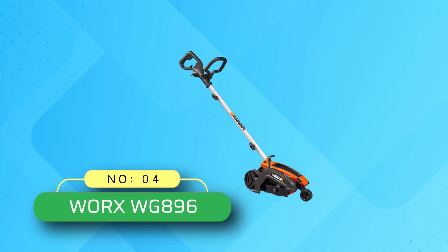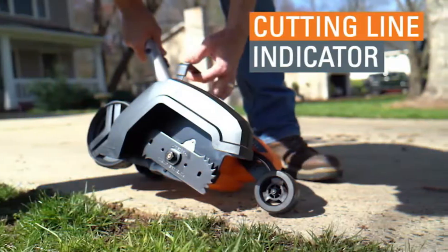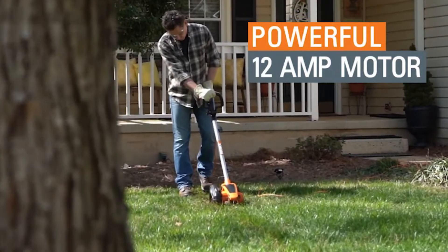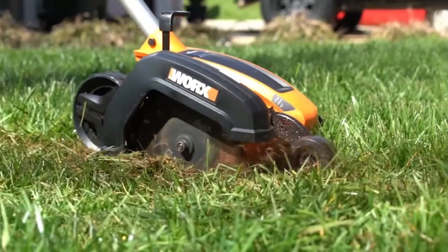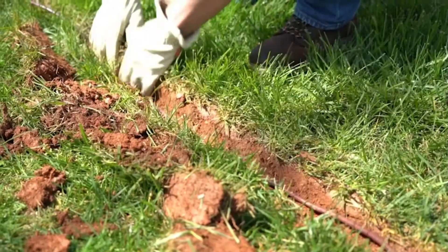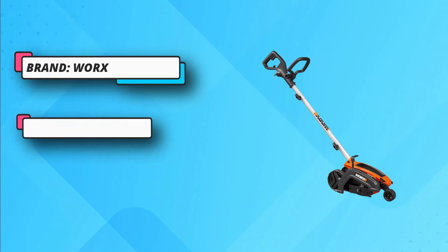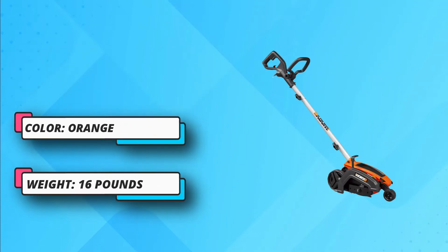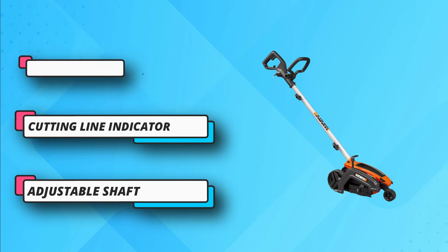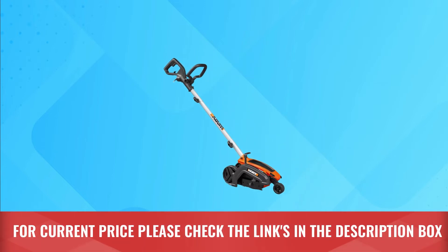Number 4: WORX Battery Powered Weed Eaters. When you need to give some definition to your lawn elements or bury wire, the WORX 12-amp electric 7.5-inch lawn edger trencher will do the job. Powerful and easy to use at only 14 pounds, so you can easily push it along. Cleaning out clogs and replacing the blade is easy — just make sure you always unplug it first. The blade is made of heavy-duty steel with serrated edges, which makes for clean, straight lines, and has a wear indicator that shows when it needs to be replaced. Easy to assemble, so you'll be out making your lawn and garden beautiful in no time. For current price, please check the links in the description box.